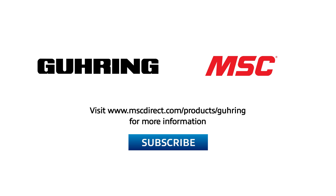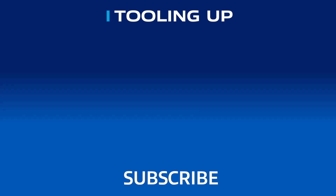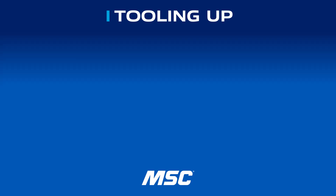Thank you so much, Brandon — you're a wealth of knowledge, and we appreciate all the work that Göring is doing to make metal removal even better. It was great hanging out with Brandon today. If you enjoyed our conversation and want to see more discussions like this one, please subscribe to our channel. To find out more about Göring Diver and Micro Diver End Mills, visit www.mscdirect.com/products/Göring. Thanks, and we'll see you next time on Tooling Up. Check out the Tooling Up video playlist to hear tips that can take your company to the next level, and subscribe so you won't miss out.